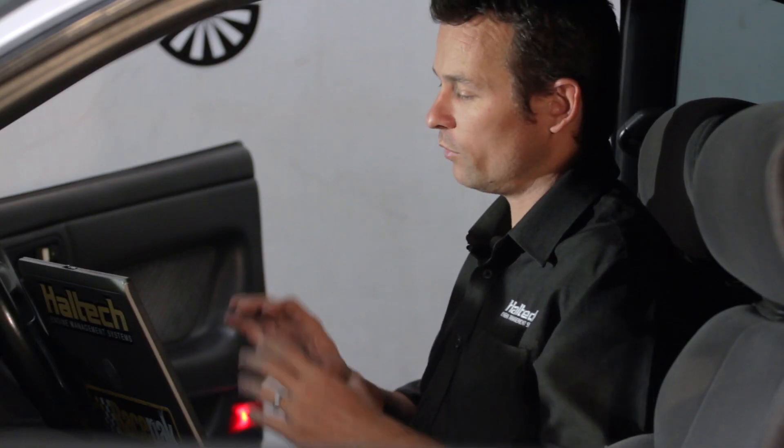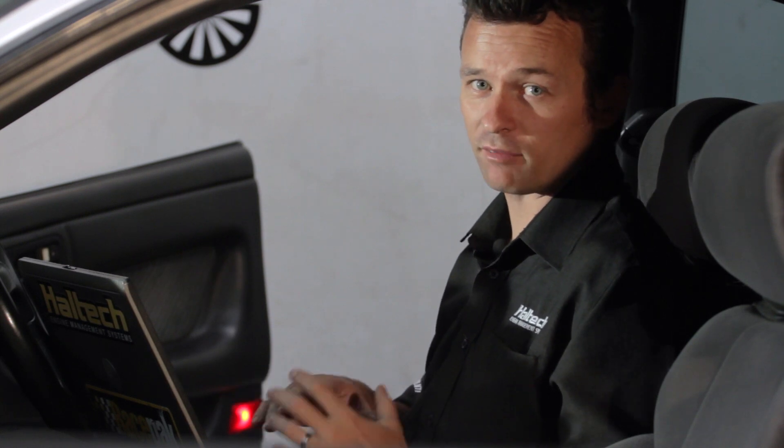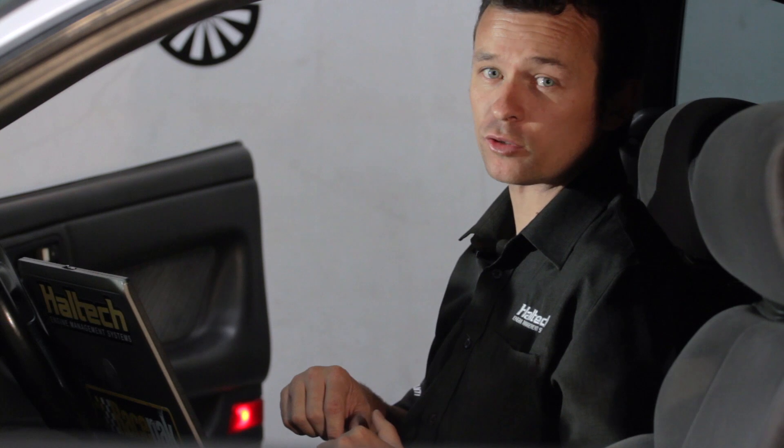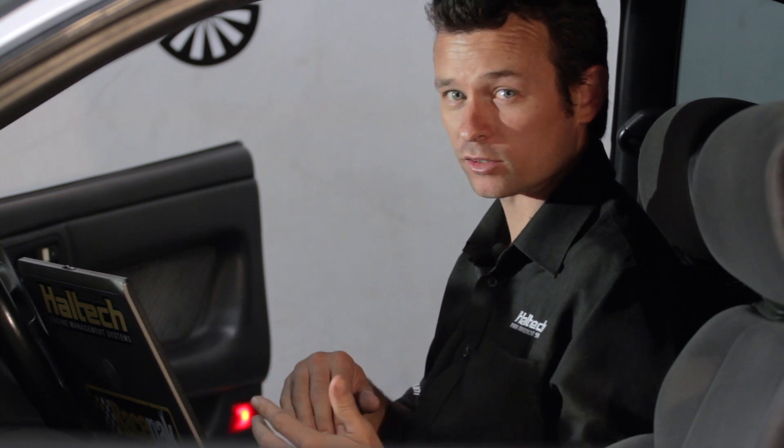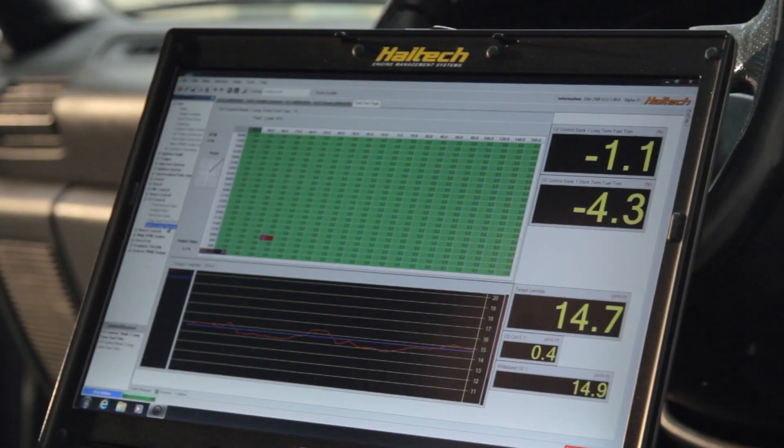For the purpose of this demonstration we've got a map in this ECU. I'm going to add five percent to the whole map and then go into the long-term fuel trim map and turn it up to a very aggressive setting so that we can see the long-term fuel trim doing its thing in real time as quickly as possible.